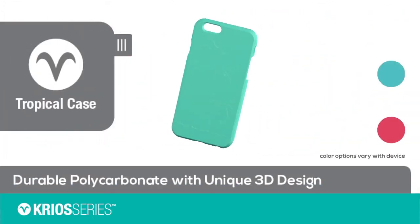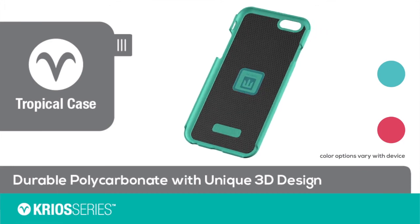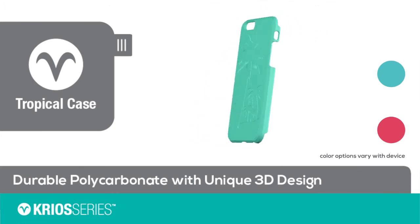The tropical case features durable polycarbonate with an inner layer of shock absorbing silicone padding. It also features a unique tropical design on the back.